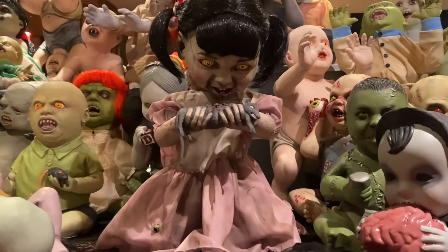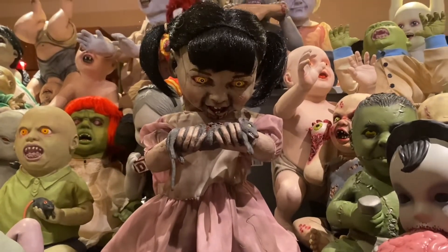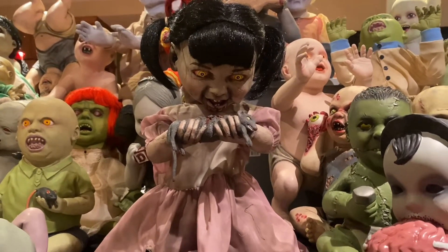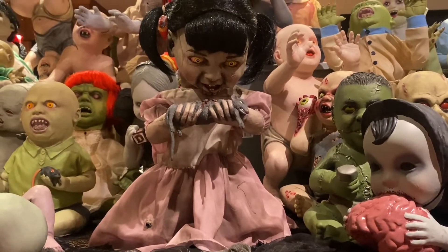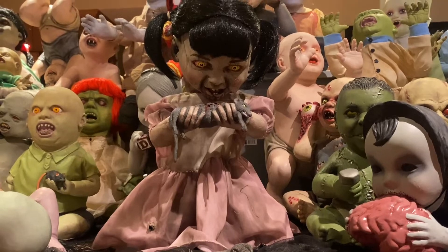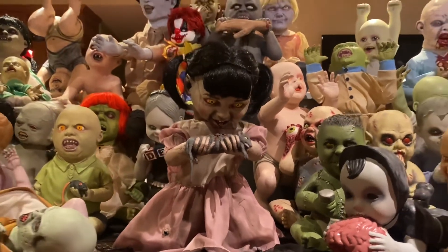That is going to be the end of this little review video of the unreleased 2014 Ratatouille zombie baby prototype that I have here today. I hope you enjoyed the video. I will have the demo for her linked in the description below. And until next time, I will see you guys later.